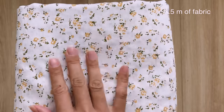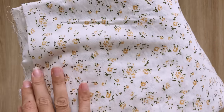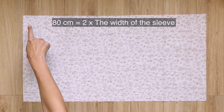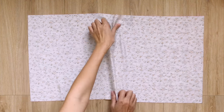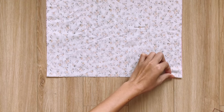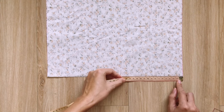I use 3.5 meters of chiffon fabric in floral print for this DIY. The first step is making the sleeve for the top. I cut a rectangle with 40cm length, which is the length of the top you want, and 80cm width, which is 2 times the width of the sleeve. The bigger the width, the more puff you will have for the sleeve.